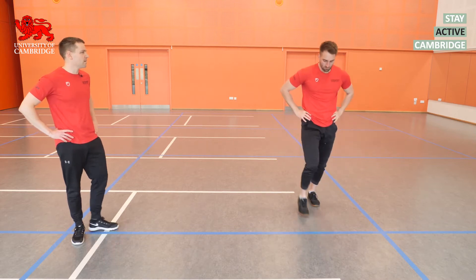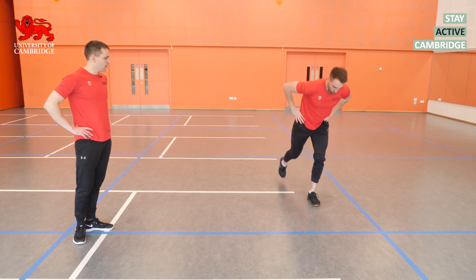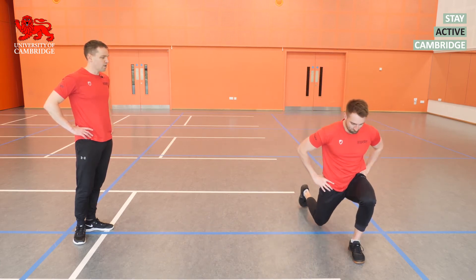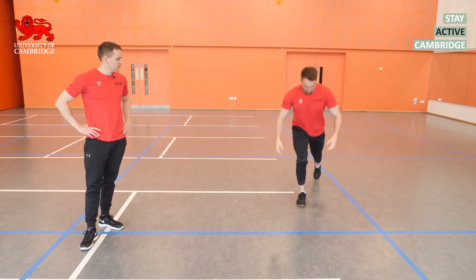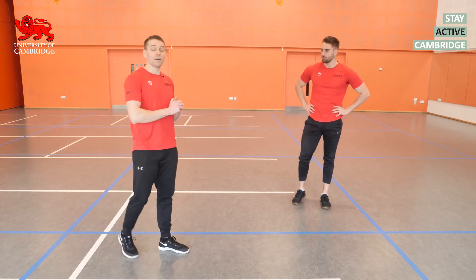We'll finish the warm-up with a multi-directional lunge. That looks like one big lunge forward, drive back to the start position, one sideways keeping the opposite leg straight, one backwards, then change legs — driving off that front leg, driving off the side leg nice and positive, and one reverse lunge. Okay, now we're all warmed up.